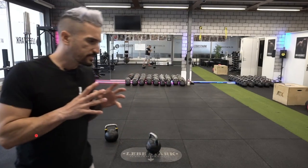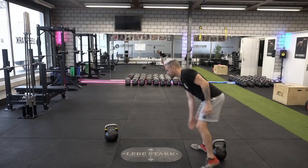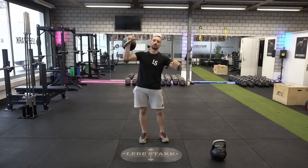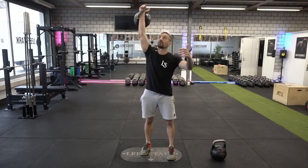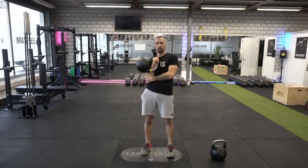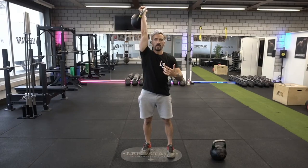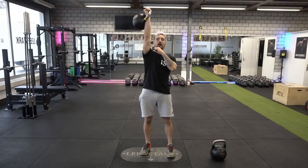Number seven is another common one, and it's not easy to fix — it takes some time. In the press, as you rack the weight, beginners tend to flare their elbows out when going into the top fixation, and again when bringing the kettlebell back down. What we want to focus on is keeping your elbow close to your body and bringing it up in a straight line.